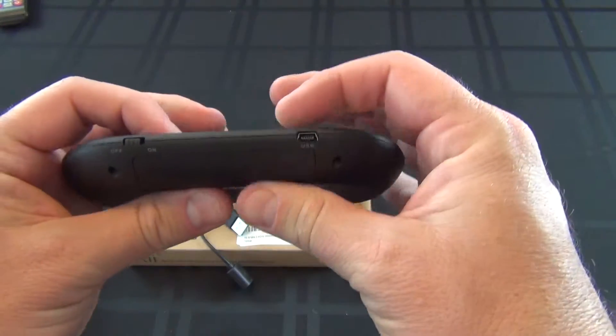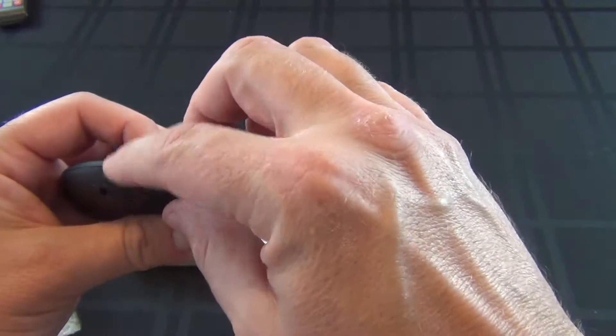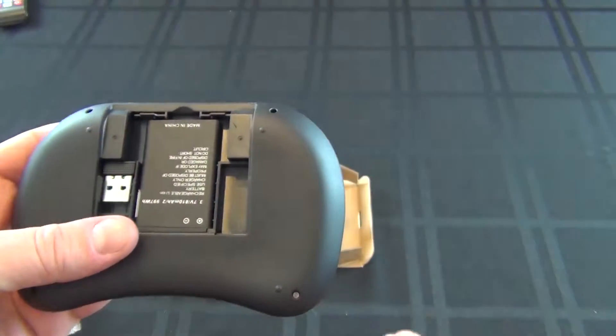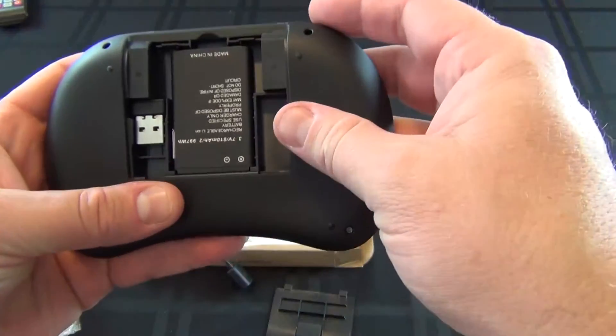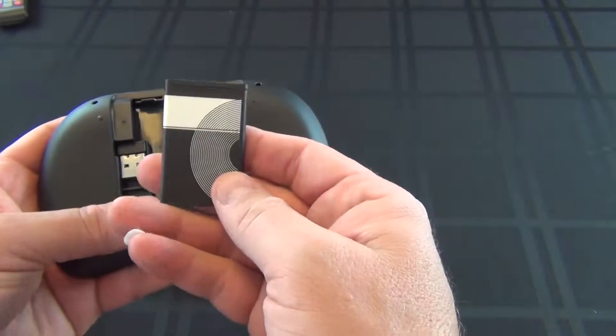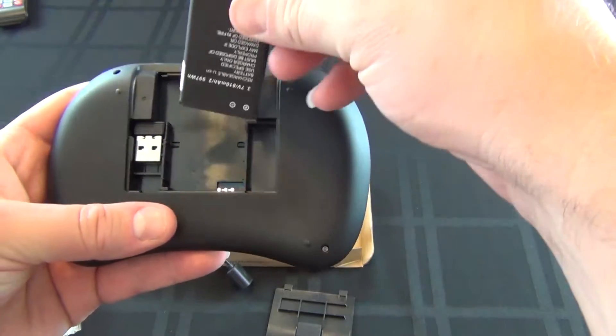On the back right here you can charge it, and there's a power switch to turn it off and on. It comes with the battery, but I'll probably have to charge it before we can use it so you can get a full charge.